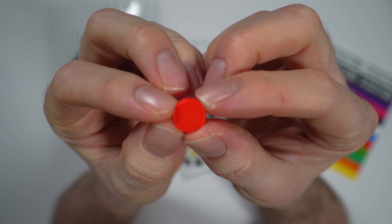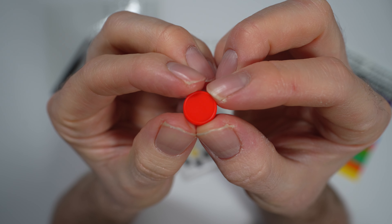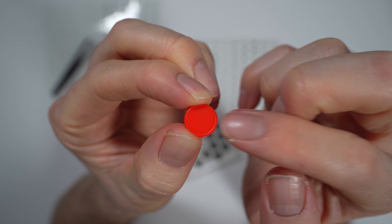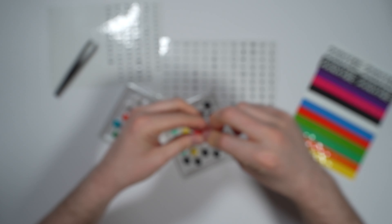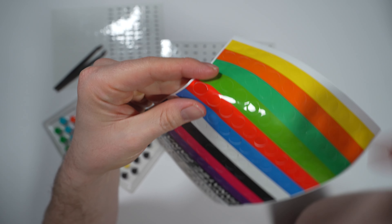We've got a plastic button here and what Fanatec have done is they've recessed it slightly so the stickers don't protrude when you press it, which is really quite nice, and once they're applied they feel really good on the wheel. The plastic is decent and the caps are serrated on the inside in order to bite onto the buttons as they press onto the wheel.